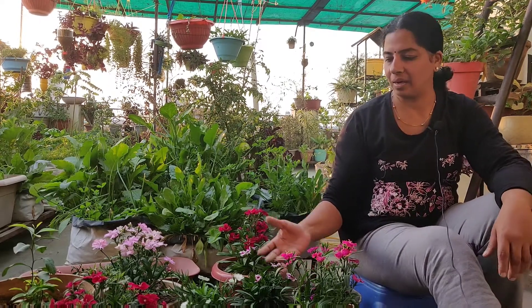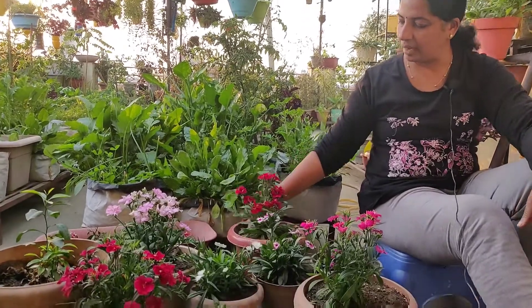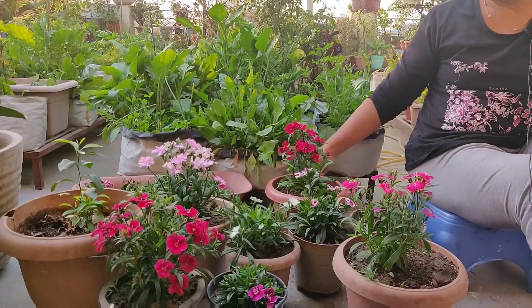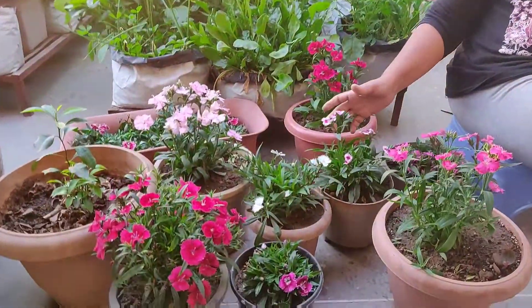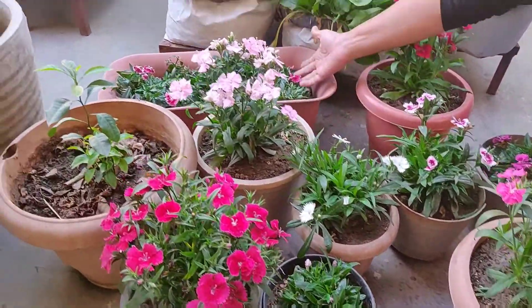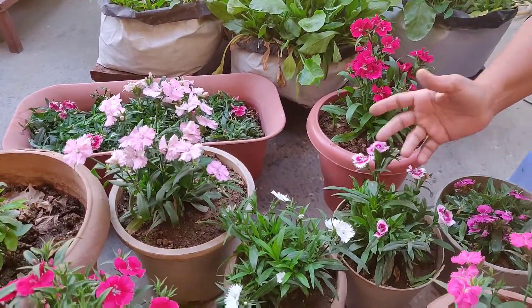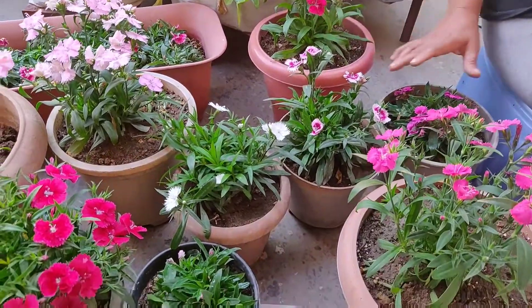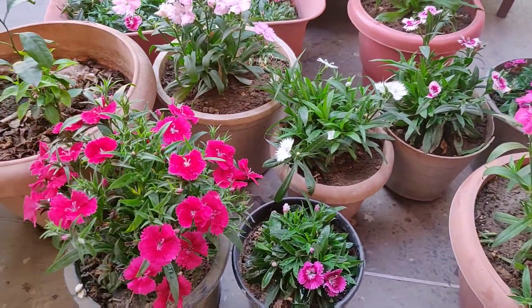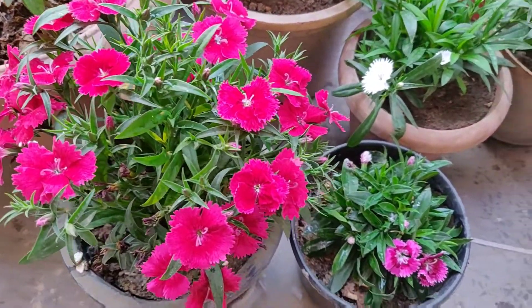Hi friends, I am Deepa. Today I will tell you how to do Dianthus plant caring and propagation. You can see here the Dianthus plant collection — there are 7 colors here, including white, and the plants are on the balcony. Dianthus plant is very easy to care for, and I will tell you all the details about caring and propagation.